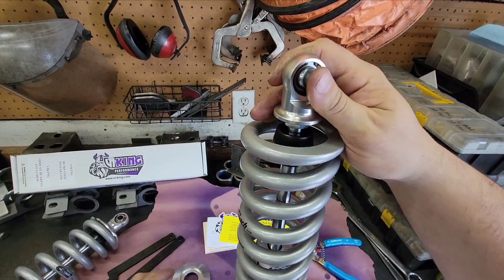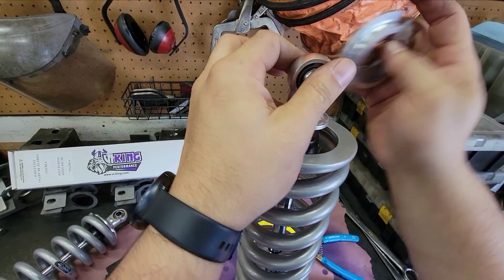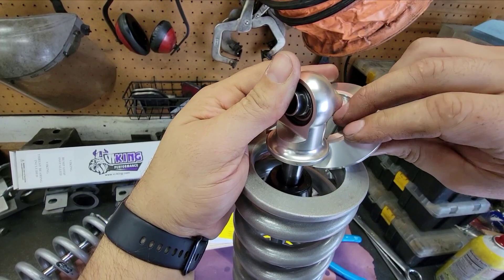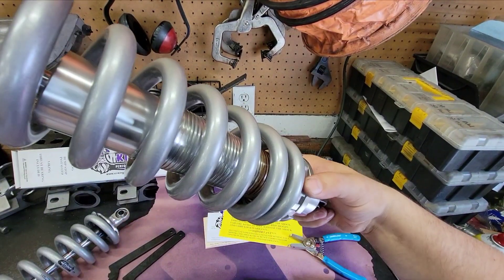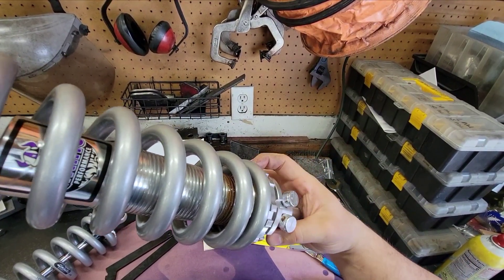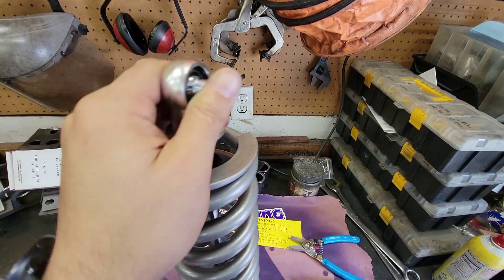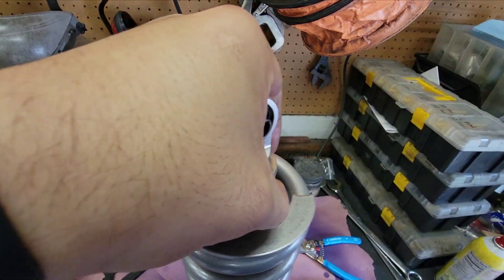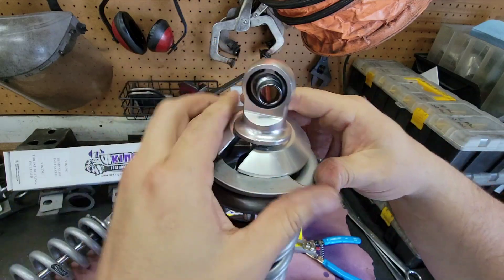Once it's all the way down you take the top spring cup. I need to push the bump stop down a little bit, and the spring seat isn't quite down far enough so I need to turn it a little more to get the spring further down. Make sure you have it fully extended.